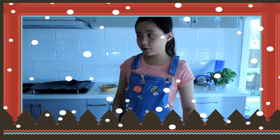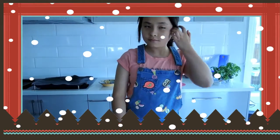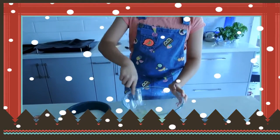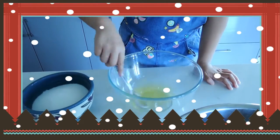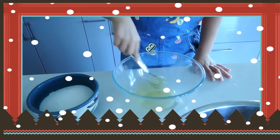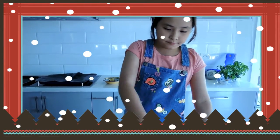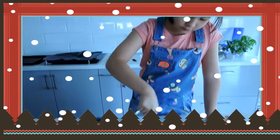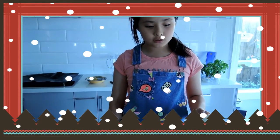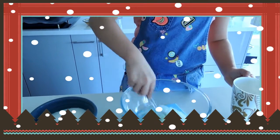First thing you need to do is turn on the oven. You beat the egg whites until it's foamy. I forgot to add three tablespoons of water — sorry about that.